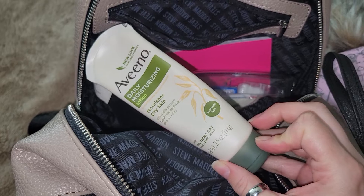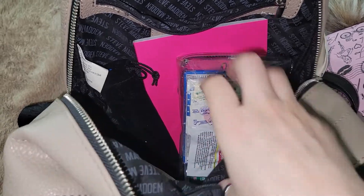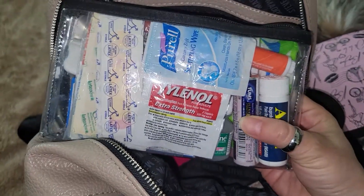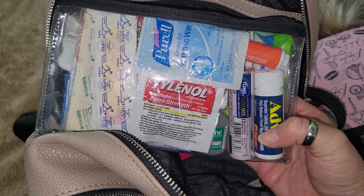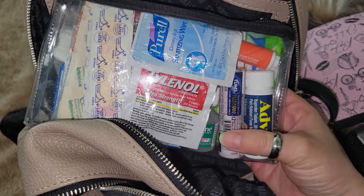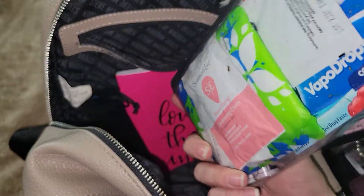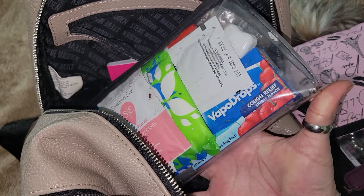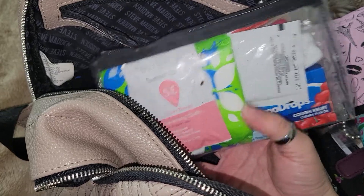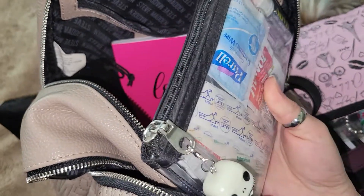I have hand lotion because with all this hand washing and alcohol, hands are getting really dry. And I am really loving this clear pouch setup from my last what's in my bag video — my walk-in pharmacy. I have Tylenol, Advil, Tums, Tide, Pepto, an eye drop solution, band-aids, a pure oil wipe, feminine products, cough drops, and a Theraflu tea packet. I really love that I can see everything I have.